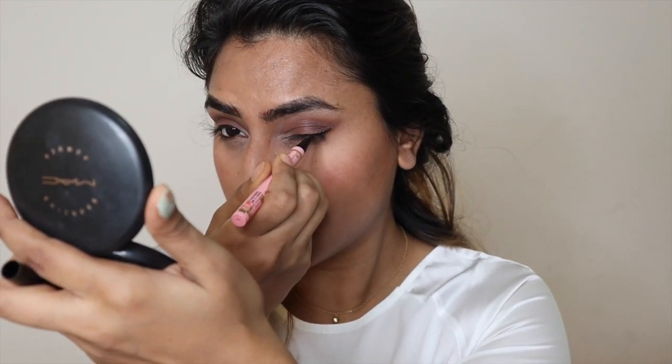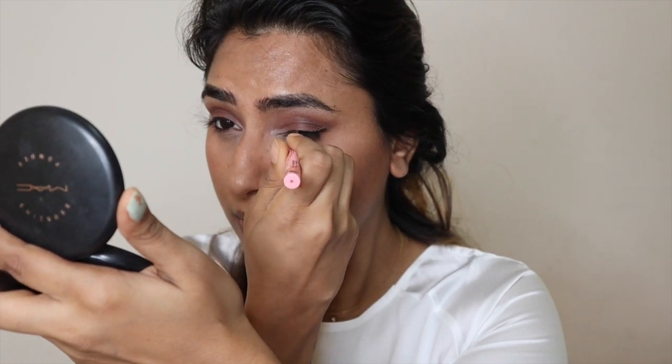I find doing my eyeliner with this much easier. I'm not doing anything extravagant — just making a small wing on the corner of my eyes, and that's about it. Now that my eyeliner is in place, I'm curling my lashes before I use the mascara.